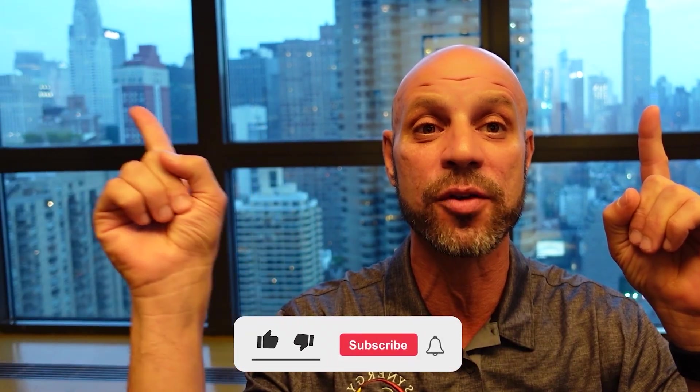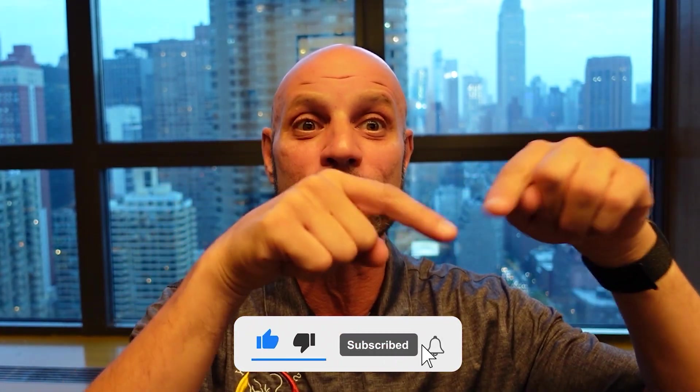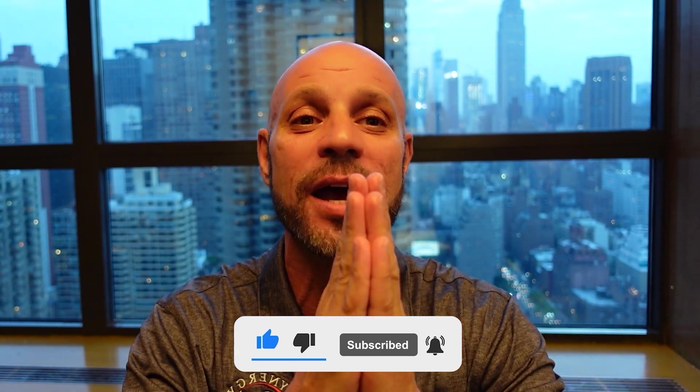Thanks for tubing in, thank you guys so much. If you got anything from this video, or even if you just like this view of the Empire State Building and the Chrysler Building, give me a like. And don't forget to subscribe — appreciate you guys.